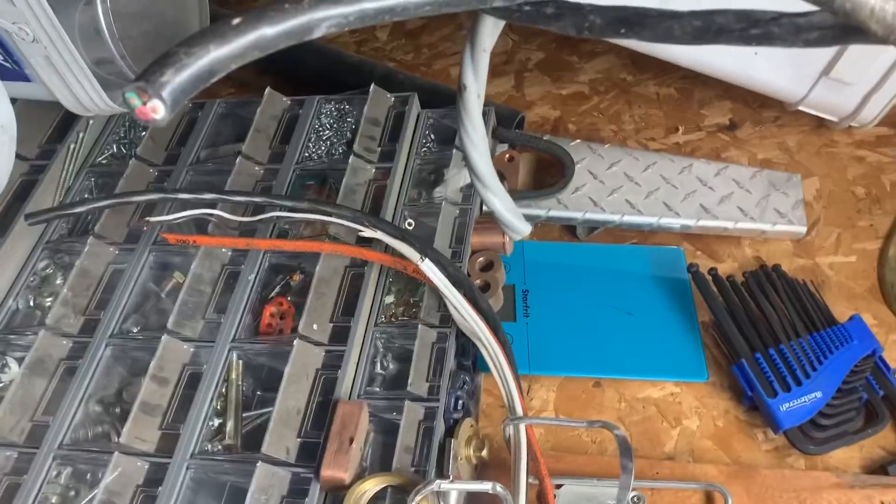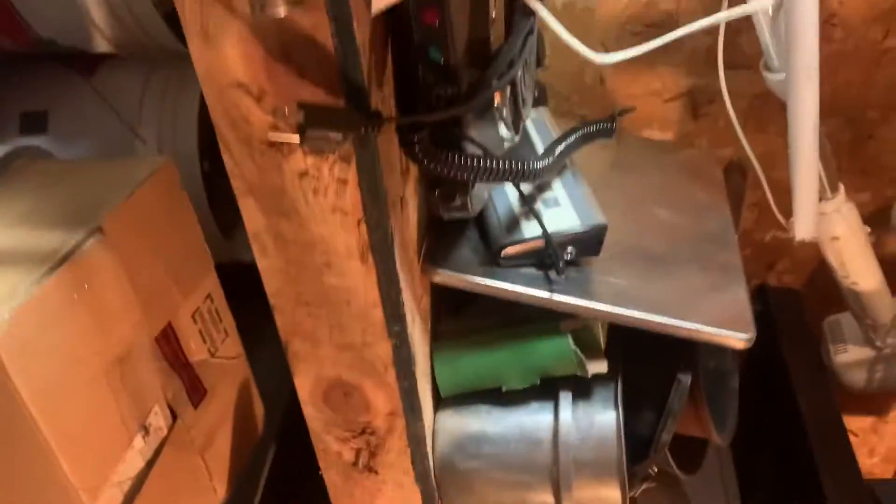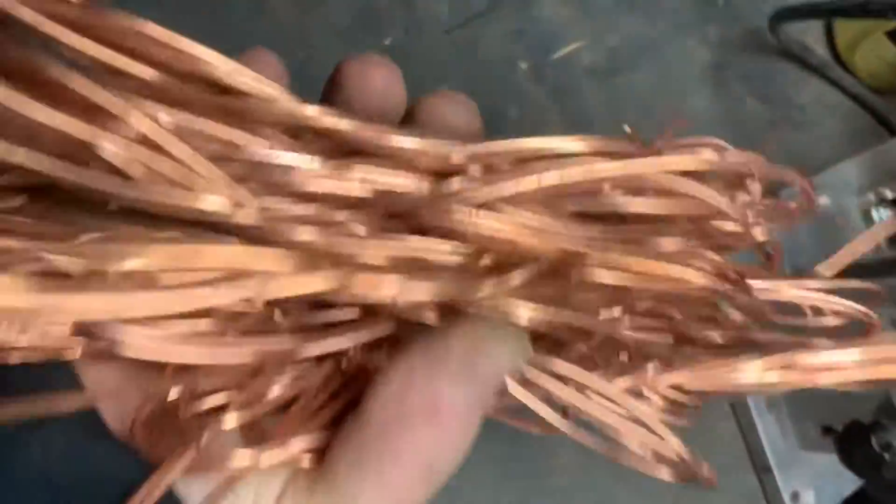I was going to weigh it for you on the little scale there, but all the batteries are dead — it's been cold for a while, this is the warmest it's been. But there's a good handful, a couple pounds for sure.